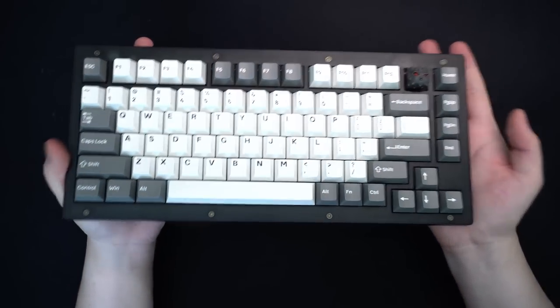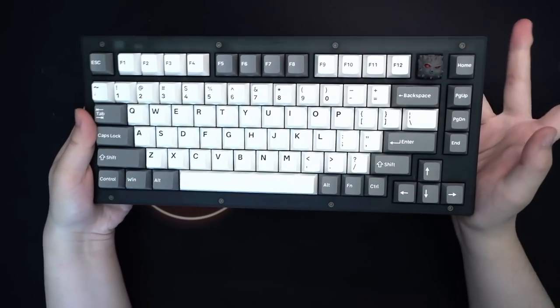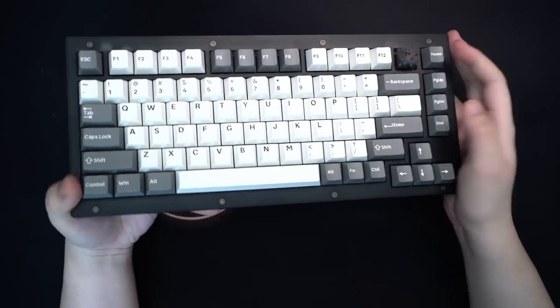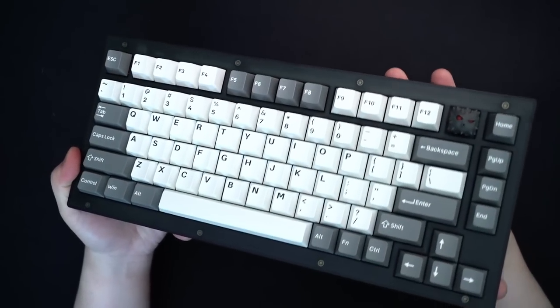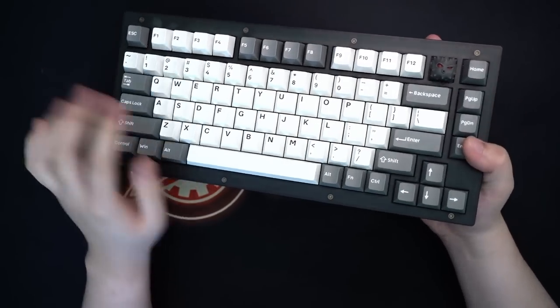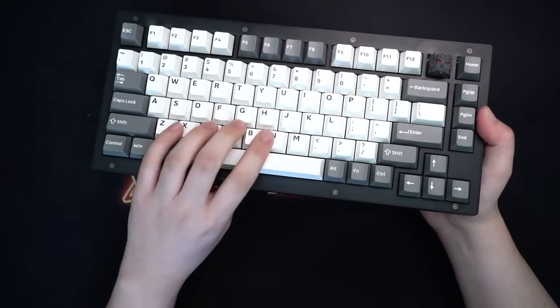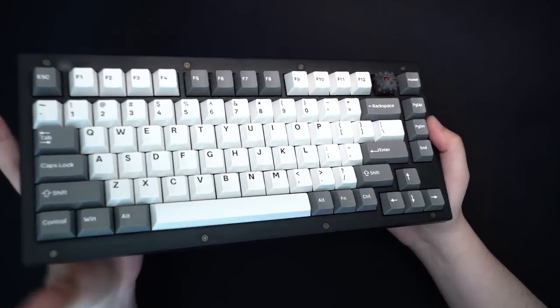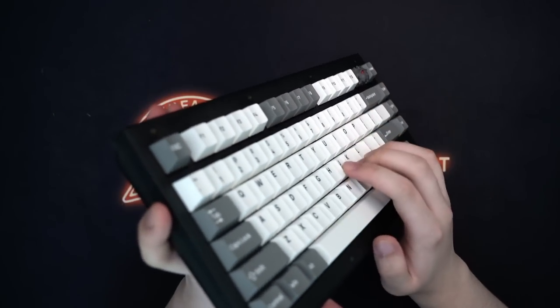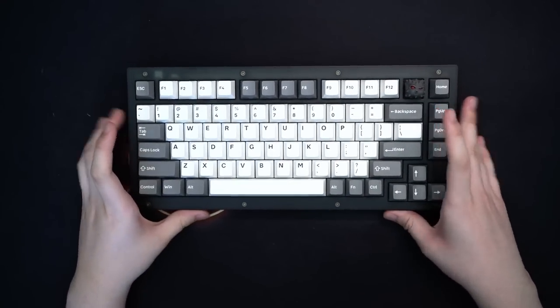Here is how the board looks completely built. Honestly, pretty clean. The keycap set I used is the PBT Cherry Profile keycaps from Keychron, and the switches are the Phantom Gateron Reds. These are really good pre-lubed — quite smooth. But let's see how this sounds and feels.